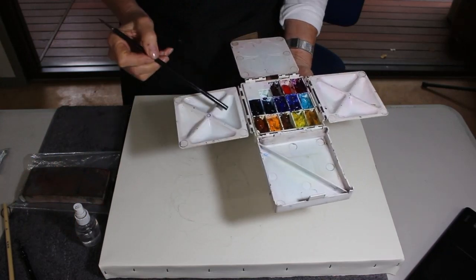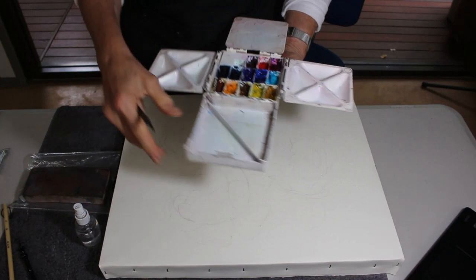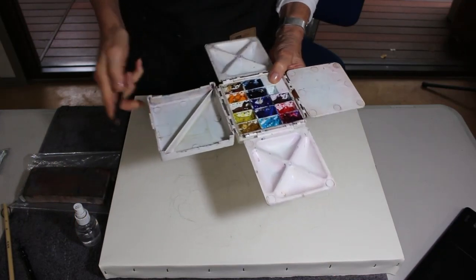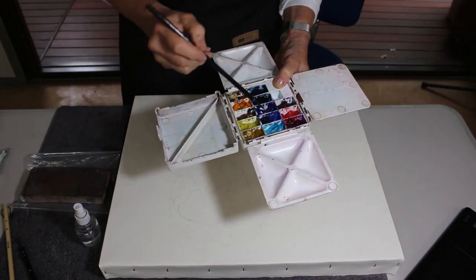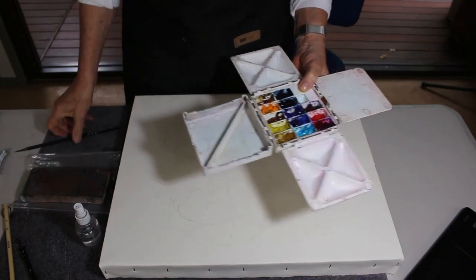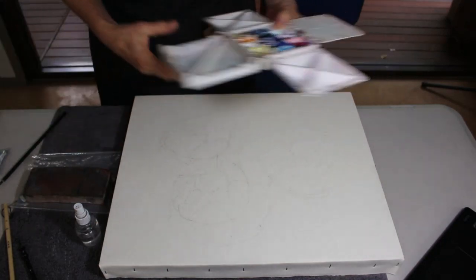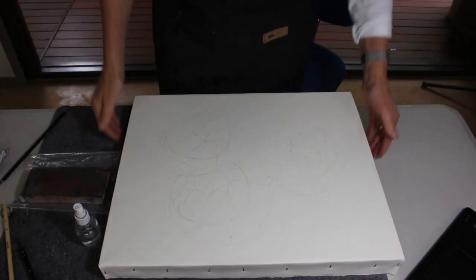It's got lots of mixing wells, it's got a flat palette, and I can always turn it around where I've got my thumb and the two big wells that hold a large amount of water, so it's perfect - everything I need today.